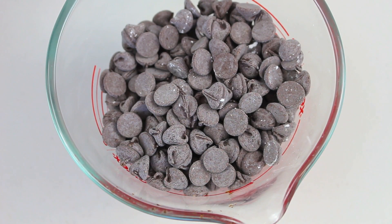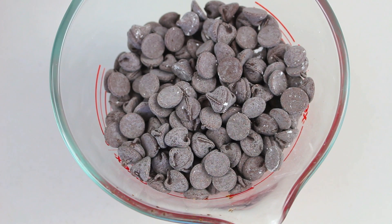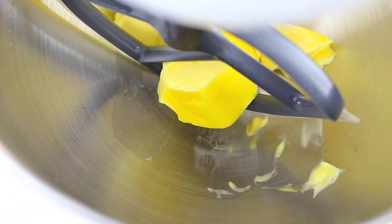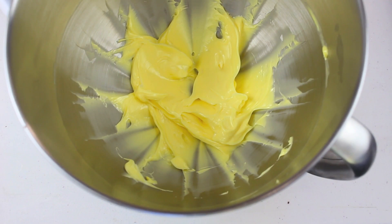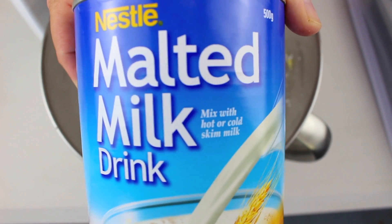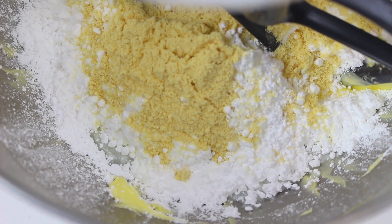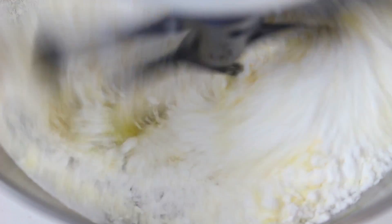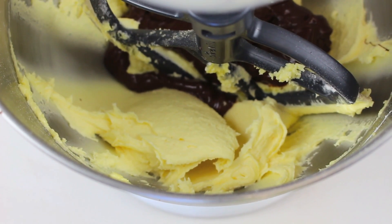While our ganache is cooling in the fridge, we'll work on the chocolate filling. I have 200g, or 1 cup, of chocolate chips — melt these in the microwave for 30 seconds at a time, stirring until melted. Into a mixing bowl add our softened butter and beat until creamy. Then add 3 cups of icing sugar or powdered sugar, 2 tablespoons of milk, and 2 tablespoons of malted milk — this is important because it really helps the flavour. Mix on low until well combined, then pour in our melted chocolate and mix through until well combined.